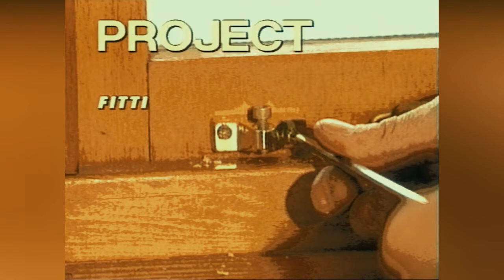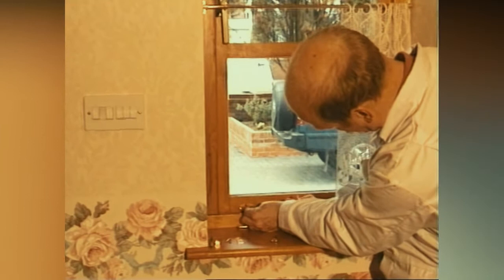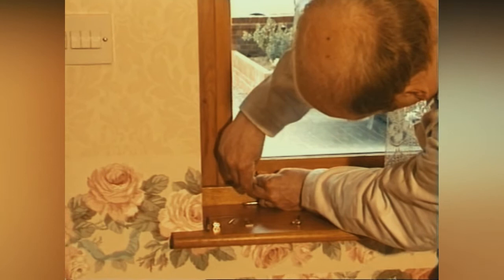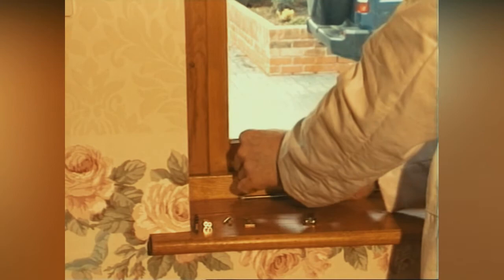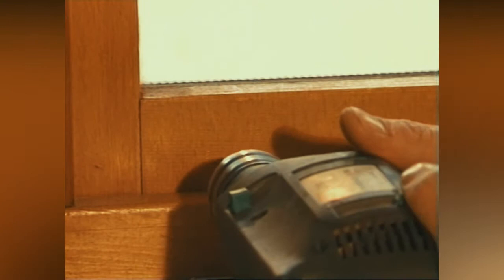Fitting window locks. There are many different types of window locks available — they're an additional form of security. Usually the window locks need to be fitted in two stages. It'll probably be best to fit the main part of the lock to the opening section of the window first. Mark the position of the lock, drill pilot holes, and screw the lock to the window.